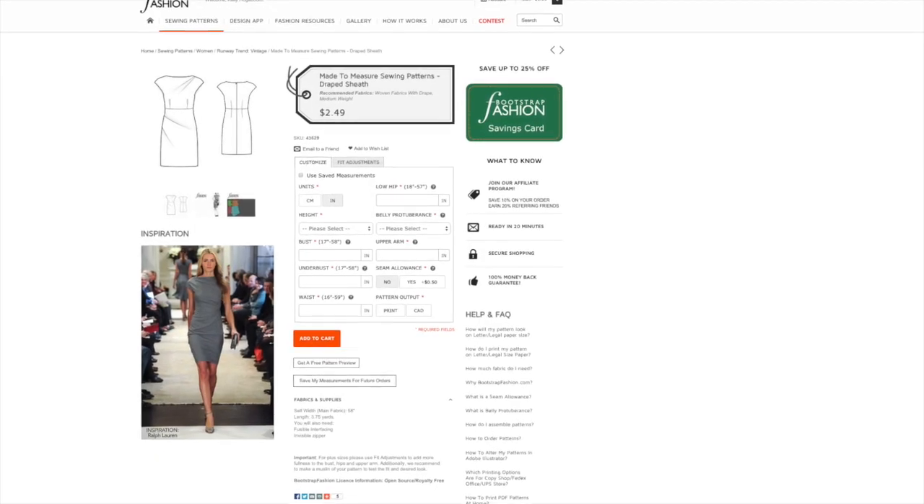I hope other sewists of all shapes and sizes give this pattern a chance. It is a very classic, very flattering, and modern yet vintage-y pattern. It's just beautiful. So thank you Bootstrap for a wonderful dress.